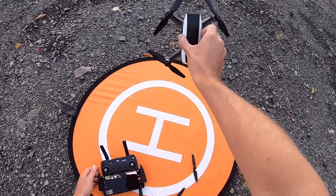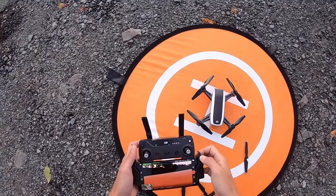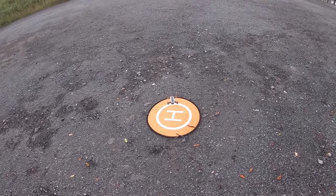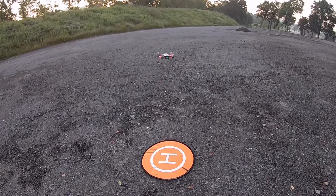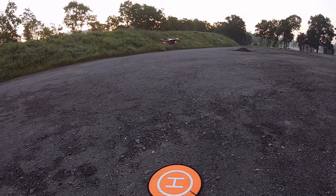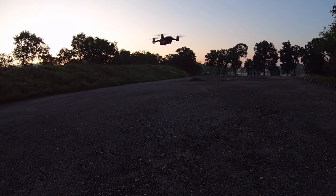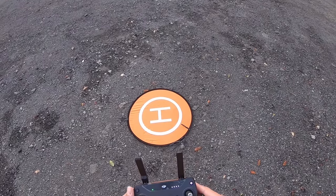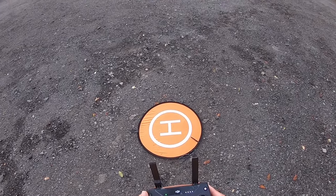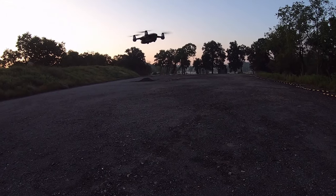I've got the black ones here. They come in red, blue, yellow — and I think there was another color but I can't remember. But here we go. Take off. These are the new Master Air Screw stealth props for the DJI Spark.